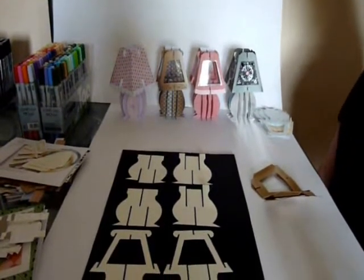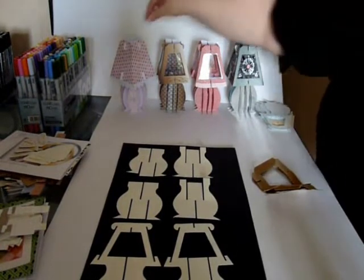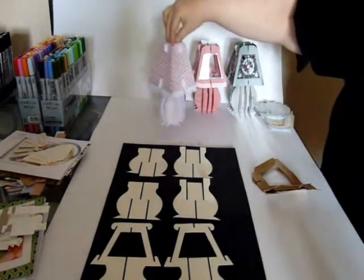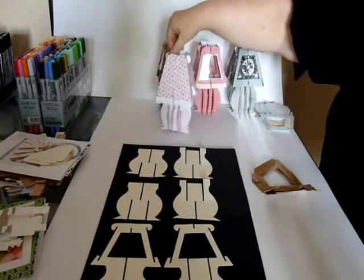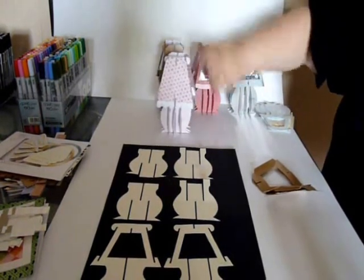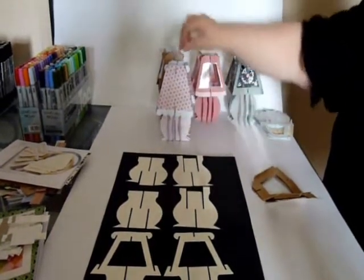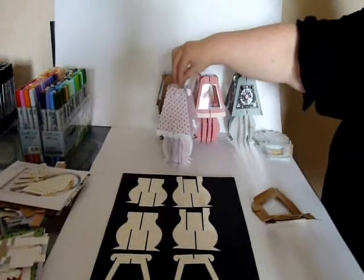I'm going to make a Jenny Gami table lamp. We have a few samples here to show you. This is probably the very basic and most simple table lamp, where we have the base and a solid shade just made out of some cardstock that I really liked. I punched a border here — I think this was a Martha Stewart punch — and just attached it to the bottom of the shade.